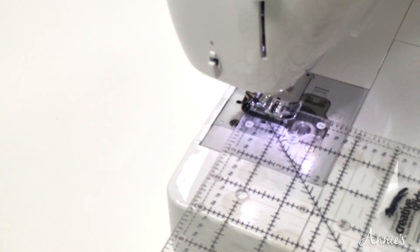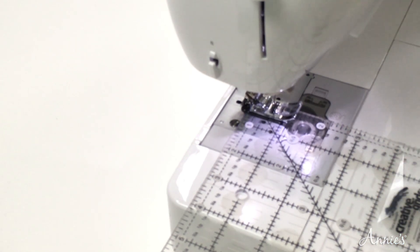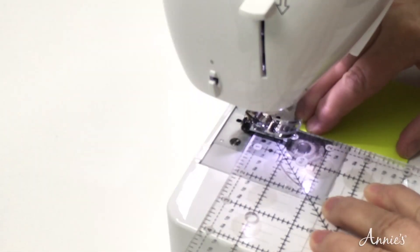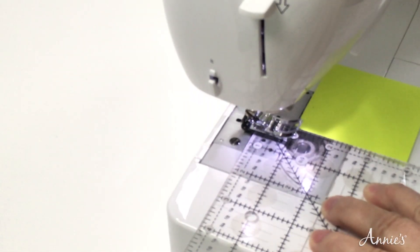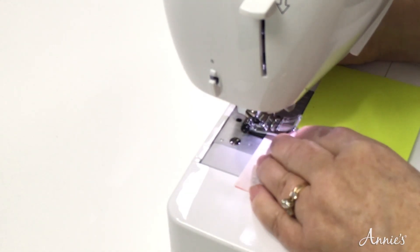To account for that thick fabric, move the needle over one position to the right — or two, depending on your machine. Move it over one position by touching the arrow button. Now it is one position over to the right of center. Hold those in place.